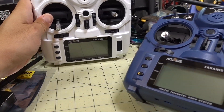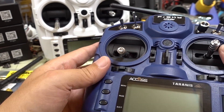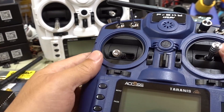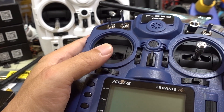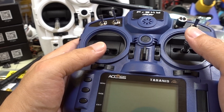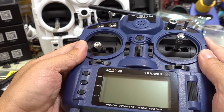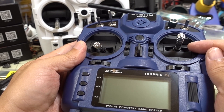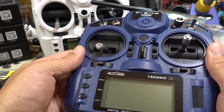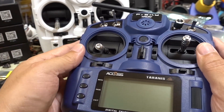The only difference is that the Pro version comes with hall sensor gimbals. However, they feel the same to me — if you blindfolded me I would not be able to tell the difference. That said, you'll pay a little more for the hall sensor gimbals, but they'll be more durable and last longer. The Pro version only comes in blue, whereas the regular version comes in three different colors.